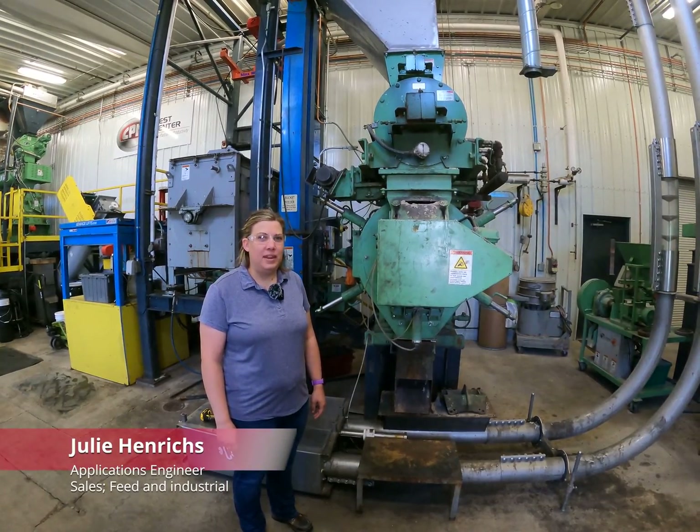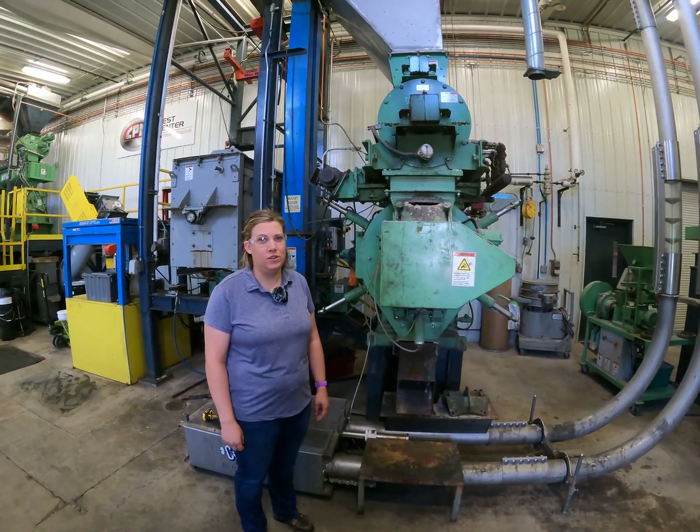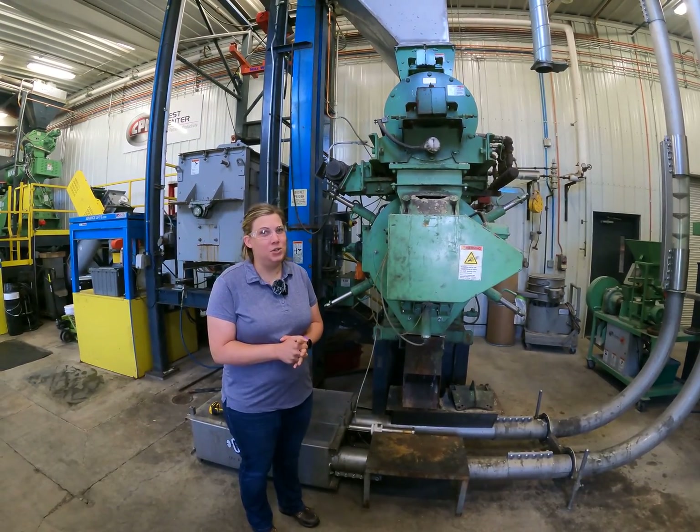Hello, I'm Julie Hendricks with CPM. I'm an applications engineer on the feed-in industrial side. Our goal here today is to show you how to set a skip touch on a pellet mill.